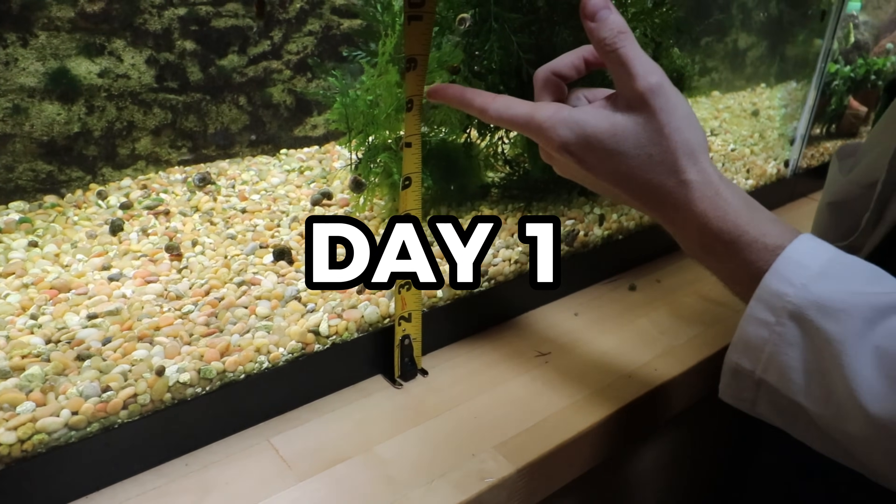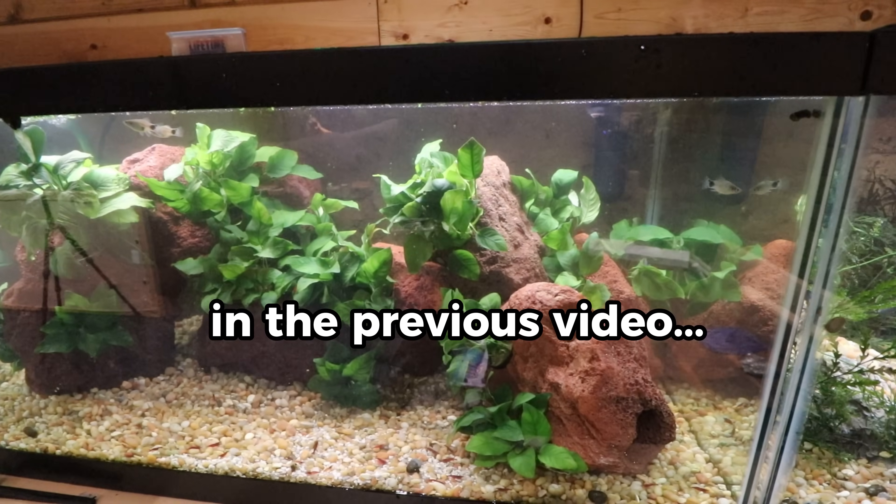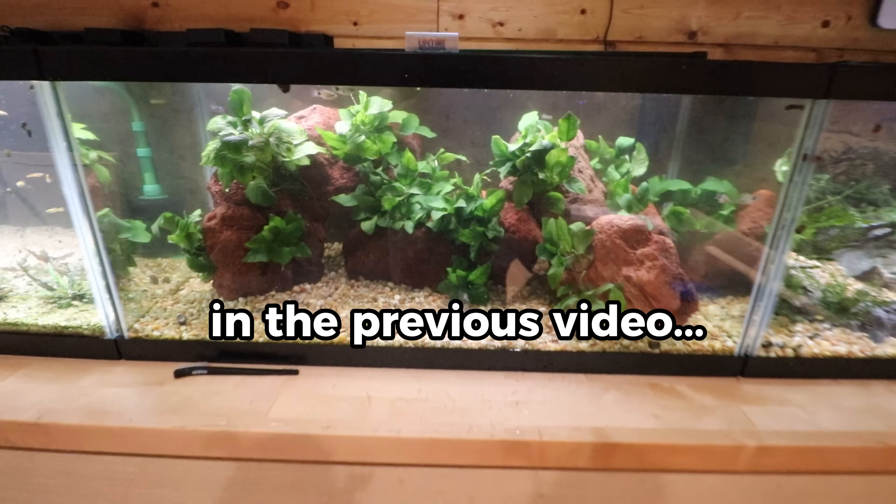You're gonna need at least this much gravel. Look at my little eel friend — you know some crazy algae stuff starts happening, but it's just super chill.